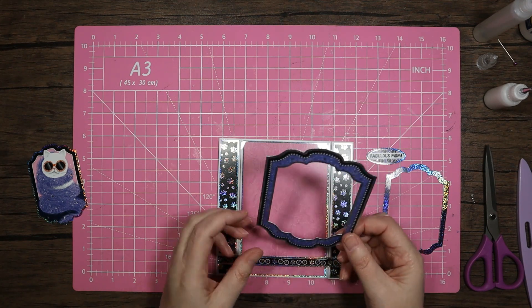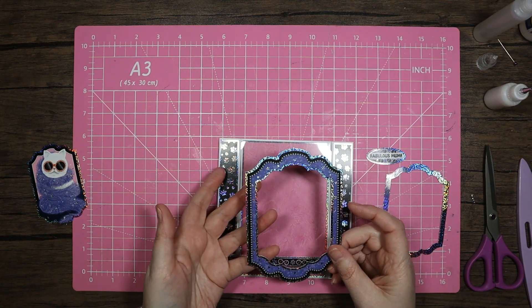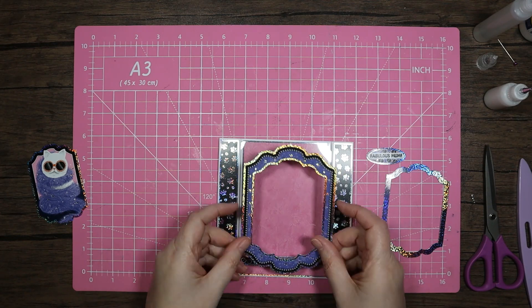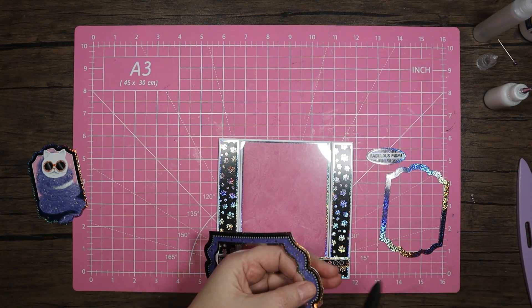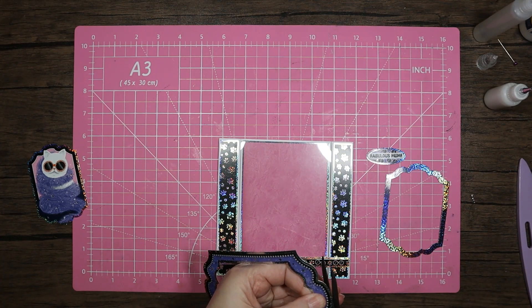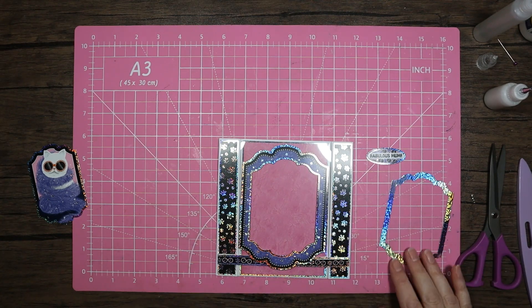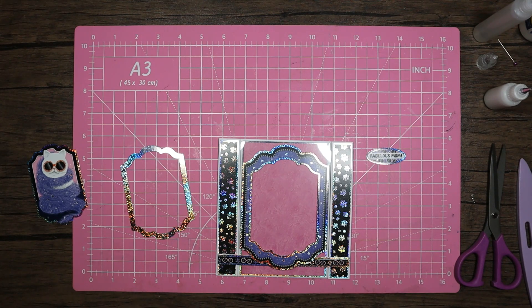I wish Hunky Dory would do extra frames you can use either just as frames or put on the inside of these cards — even in white or just a plain color, that would be really cool. The die would probably do that for you if you've got the dies, which is fantastic. I haven't, so unfortunately I can't do that. Let's grab some foam pads.